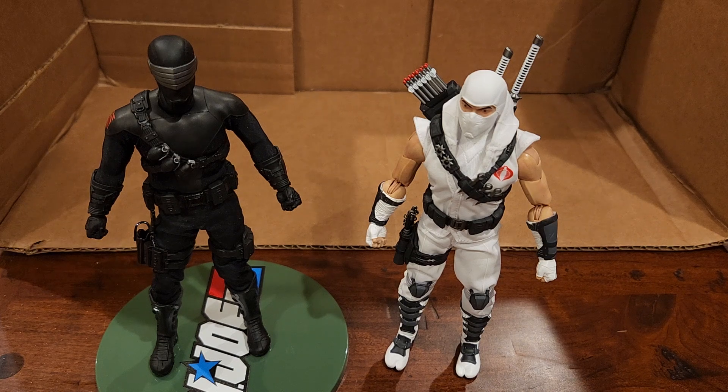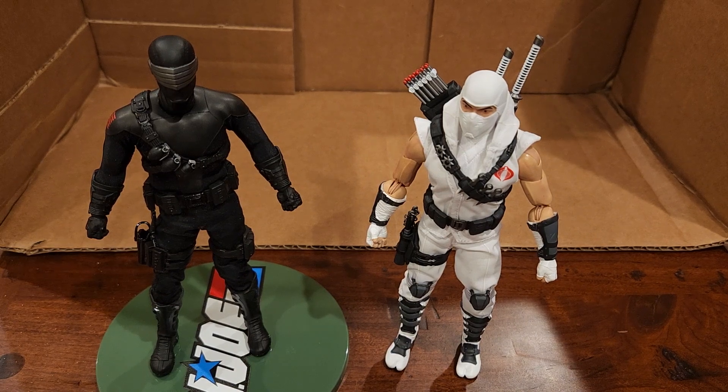I'm redoing a video because I like to have the box as the background. What I discovered was the camera wanted to focus on the box art and not on the figure, so that became really annoying.